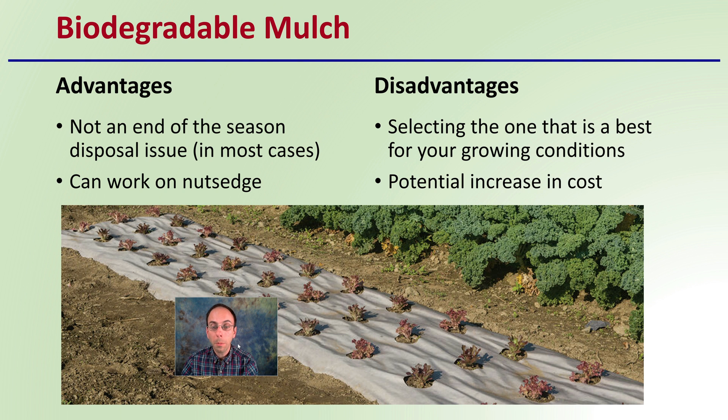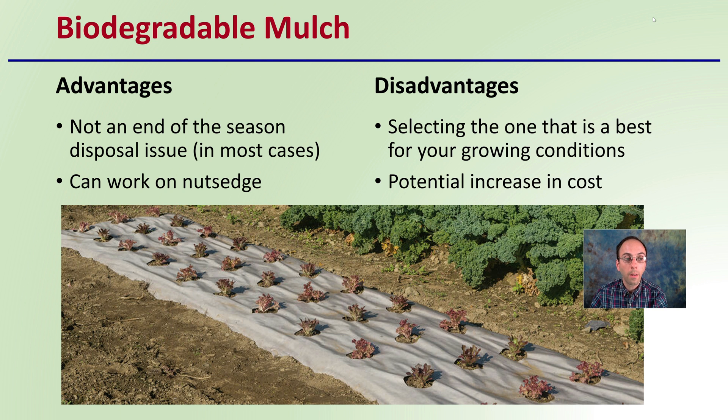Another option is biodegradable mulches. The advantage here is that there's not really an end-of-season disposal issue, at least in most cases. Also, biodegradable mulches can work on nutsedge, so if you have a nutsedge problem or that weed is presenting an issue on your particular land, biodegradable mulches offer the advantage of being able to prevent that from growing.